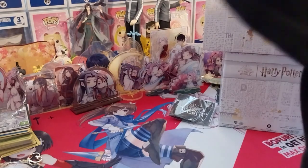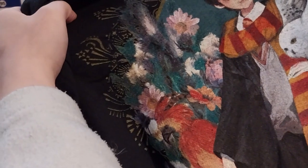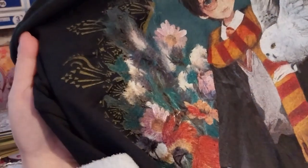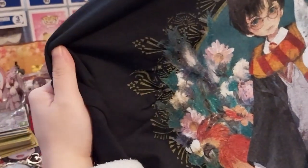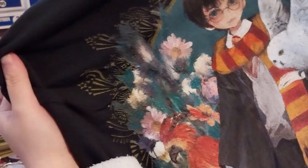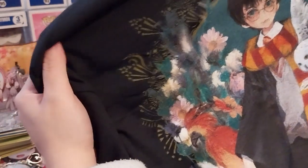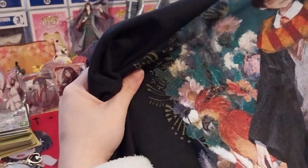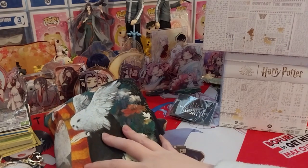It's a very cute Harry Potter and Hedwig design. There's a snitch in here, a fox on the side, and flowers. Okay, that's a cute print. We'll just put the shirt there.